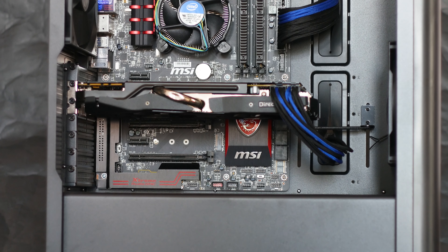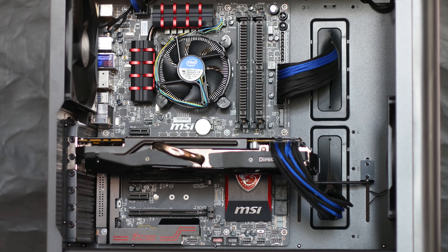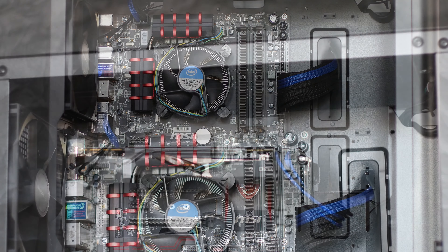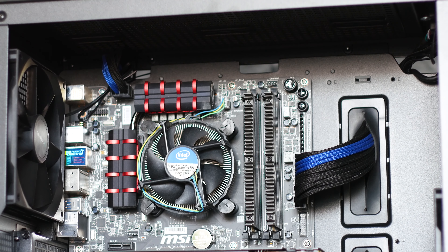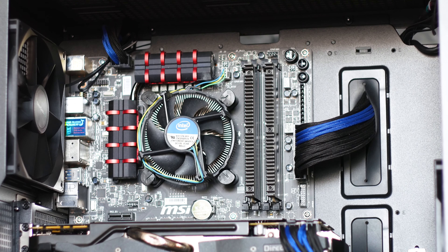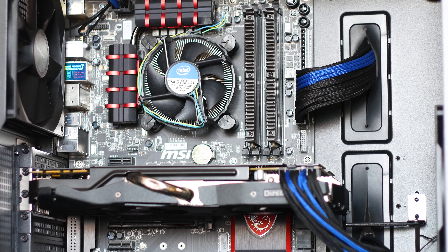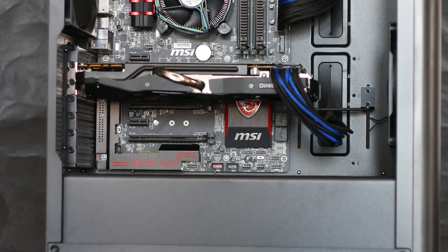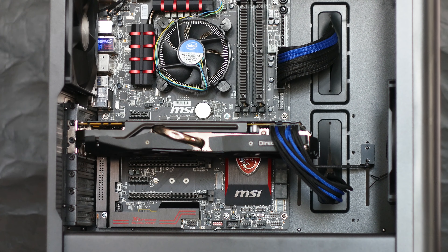The installation of the system inside the case couldn't be easier as you have a lot of space to work with. Even with an ATX motherboard and a full-length graphics card installed, there is still room inside the CK500 for a radiator or two, especially at the front. The system used for testing has an Intel i5-4690K running at 4.3GHz on all cores, and the graphics card used is an Asus GTX 780 DirectCU 2. All testing is done with the fans running at their maximum rated speeds.